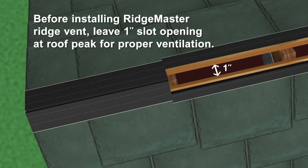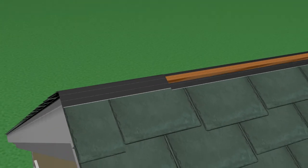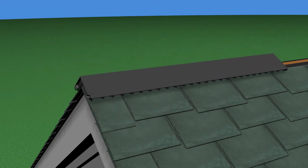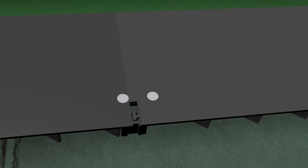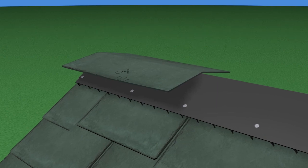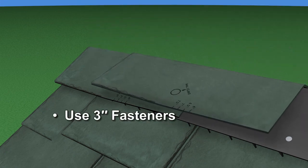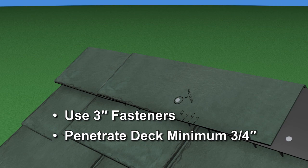Ridge Master Plus Ridge Vents can be used on either ridge pole construction roofs or truss construction roofs. In either case, start at one end of the ridge and install each section of the vent with the embossed arrows pointing in the direction of assembly. Each new section clips into place with the preceding sections. Use 3-inch roofing nails to fasten the vent through the top course and into the roof substrate. The nails should be placed through the pre-existing holes along the outside edges of the vent. Finally, install the preformed ridge slates along the top of the vent. Push the preformed slate piece down to conform to the profile of the roof line and vent. Use 3-inch roofing nails and nail through the pre-marked target on the slates. The nails must penetrate the roof substrate by at least ¾ of an inch.